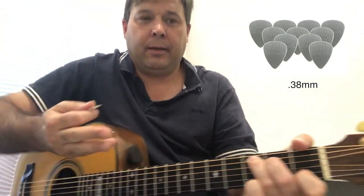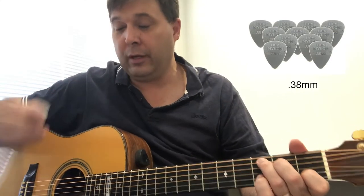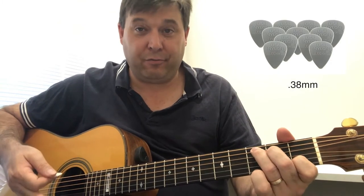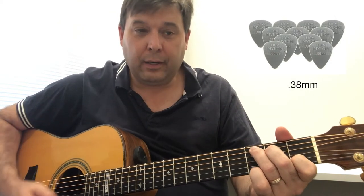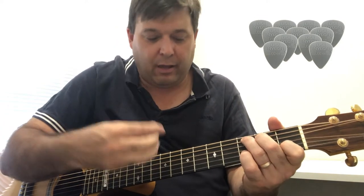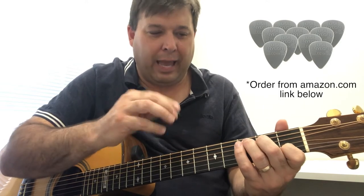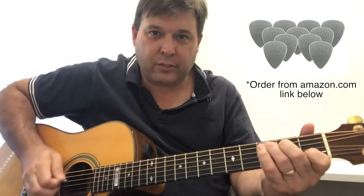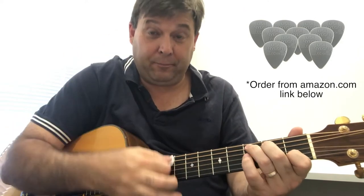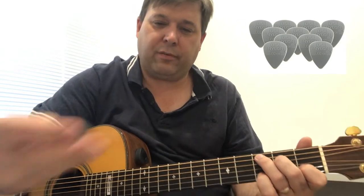This 0.38mm pick is really soft — lovely if you're in a setting where you want a warm tone. Use a really thin pick and it's going to sound softer and warmer; it won't be fighting against the strings, it'll let the strings just ring out nicely. But you can't add too much color — like hammer-ons, pull-offs, runs on a single string. This is just for straightforward strumming.